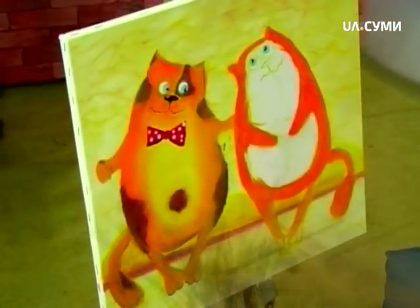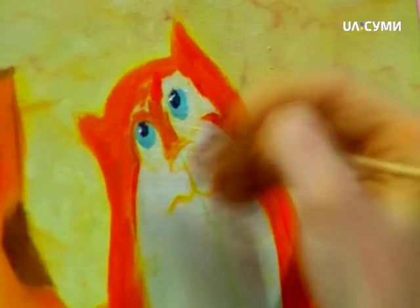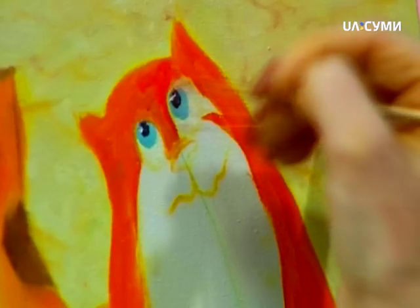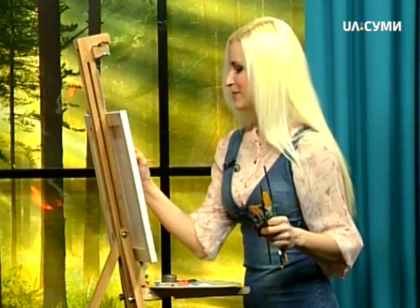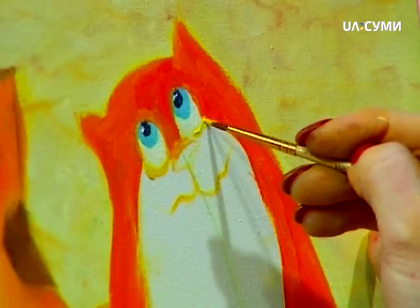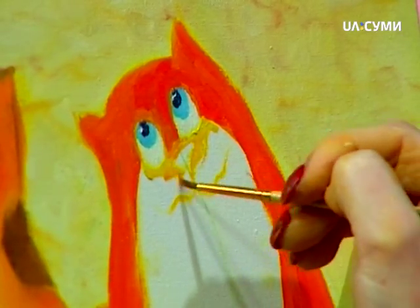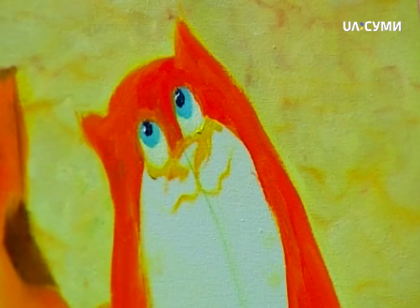Знову беремо тонший пензлик. Дуже ретельно, акуратно прописуємо оце місце там, де очі — це дуже важливо. Це дуже така відповідальна ювелірна робота, щоб все було красиво. Знову беремо рудий колір — це жовто-гаряча, так і називається фарба. Якраз вона підійде вам для таких ось кициків. Дуже-дуже акуратно ми обводимо оченятка, бо в очах вся краса тут буде. Далі беремо жовтий такий лимонний і зробимо світлішенький — такий світіночок для нашої кицьки. Вирізаємо носика, потім його пропишемо більш акуратненько.